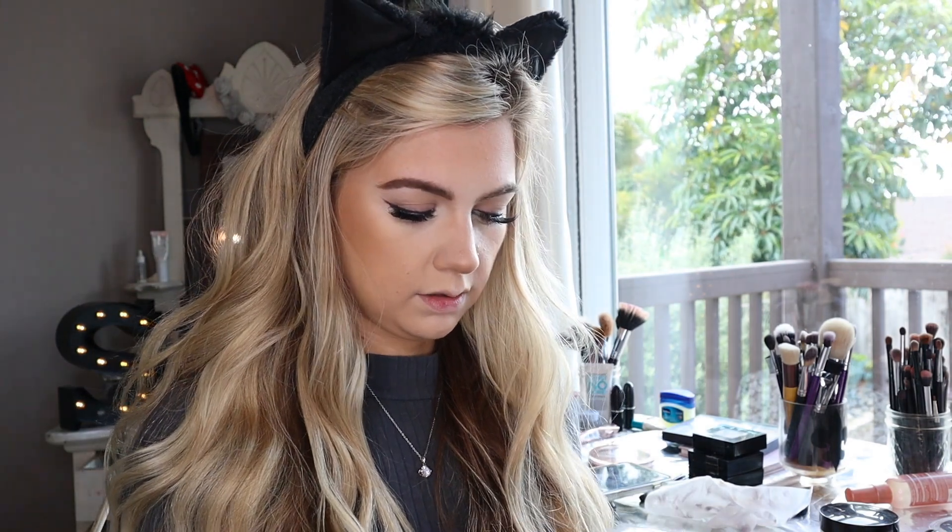I'm using my Bare Minerals Flawless Face brush for blush and I'm using the Milani Luminoso shimmery blush — very affordable. It's a baked blush so it has a little sheen, and I find the sheen makes it sit less flat on the face and look a little more natural.